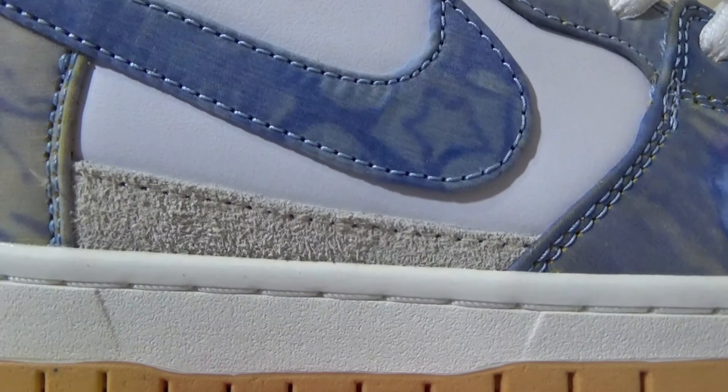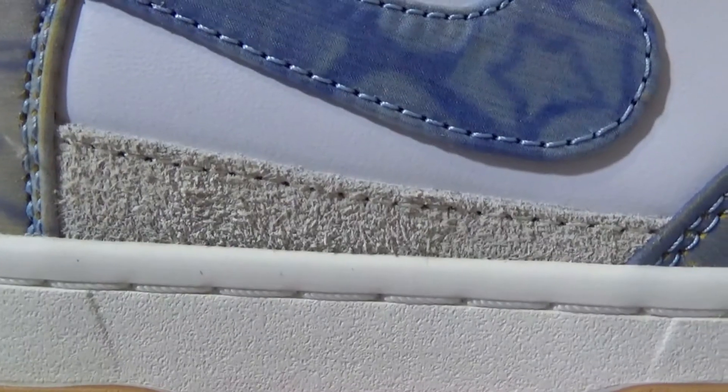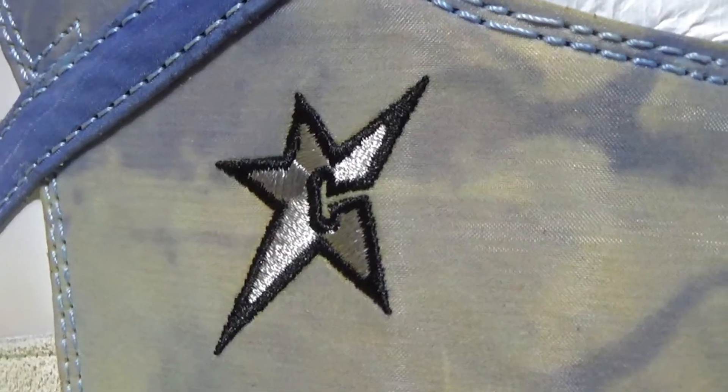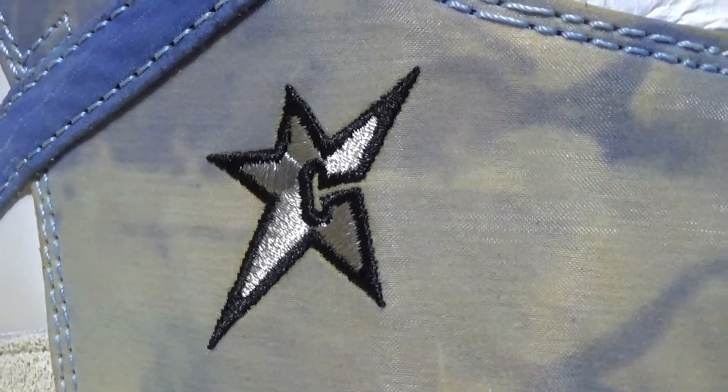On the bottom of the mid panel we have this small coconut and tan colored stitch. On the back here we have the Carpet Company logo in this grey color.